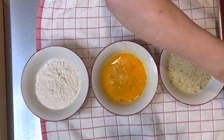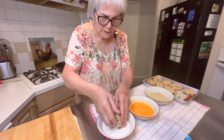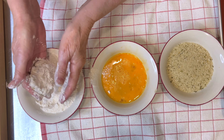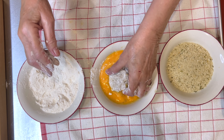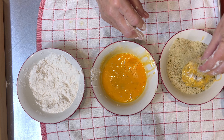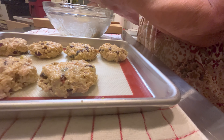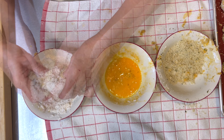Now we're going to bread these little cakes. First in the flour, then egg, and now breadcrumbs. Wet hand, dry hand.